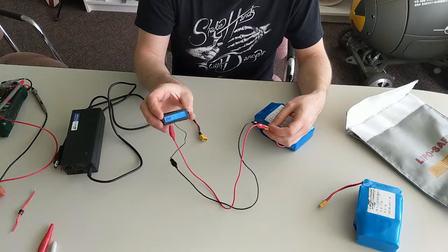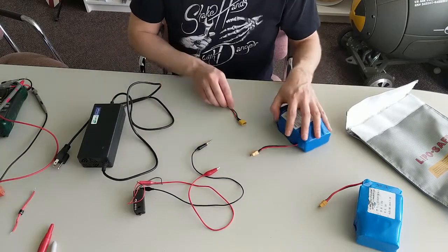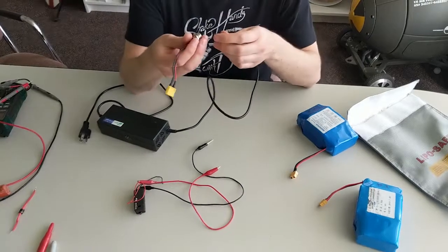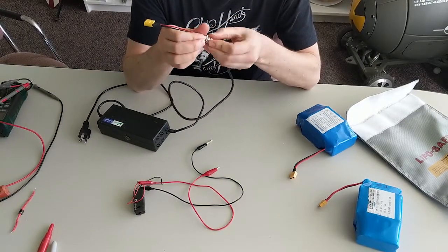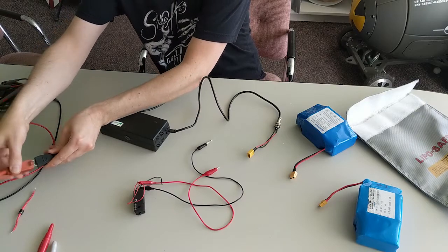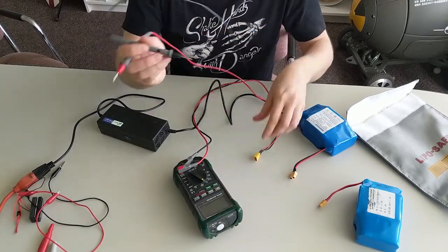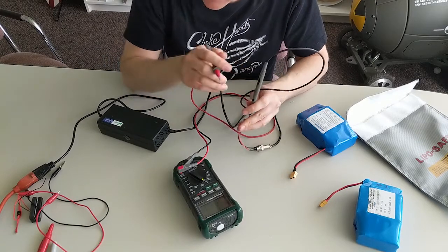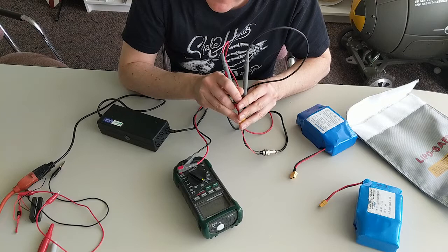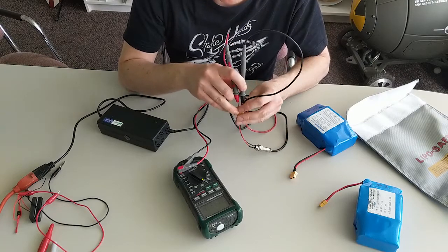Before we connect the charger to our battery pack, we do suspect this charger might be dead, but let's verify that before we chuck it — we're trying to do this project with minimum expenditure. We'll connect the two leads, plug the charger in, and bring in a meter. Going negative to negative, positive to positive — we're seeing 42.1 volts, so this charger might still be good. We are correctly seeing the polarity we expect on this T60 connector.